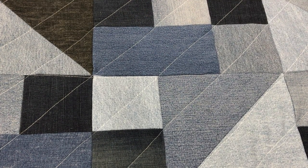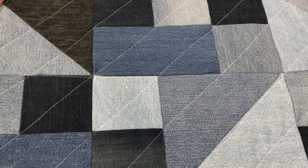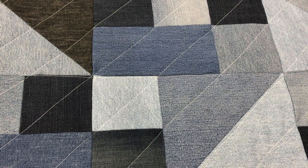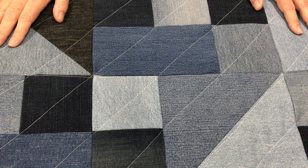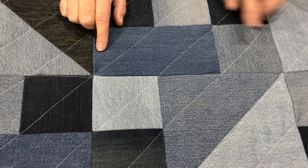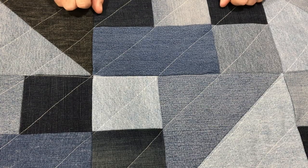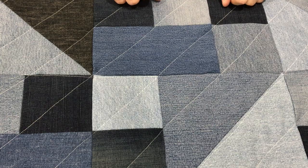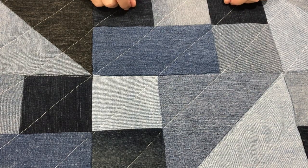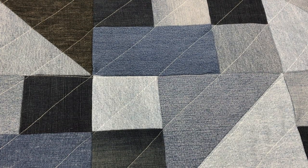Hi, Claudia here from Create with Claudia, and today I'm going to talk to you about what I learned when I made my first denim quilt. This is it here on the table — it's a nice big heavy quilt. It measures finished about 57 by 72 inches, and it's a mix of all sorts of denim: some are 100% cotton, some have stretch in them. These were leftover jeans that weren't nice enough to donate — maybe they had paint stains or tears — and I didn't want to throw them away, so I decided to make a quilt.